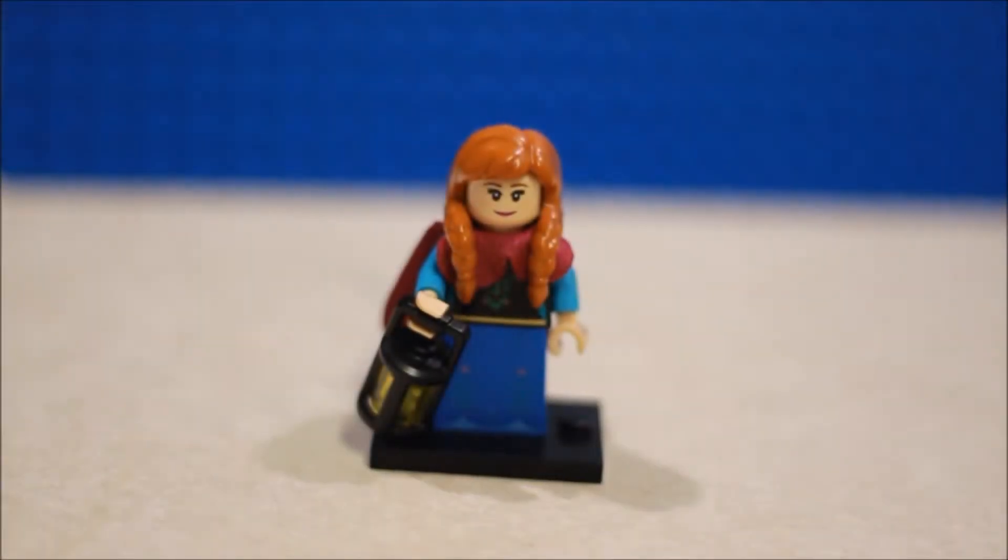What is up guys, IJ Brickfilms here, and today we're going to talk about Elsa from the Lego Disney Series 2. Let's get into it.